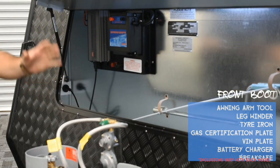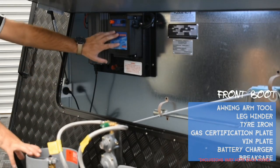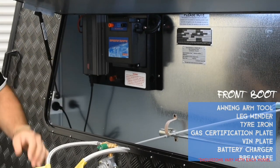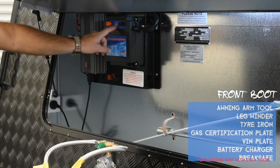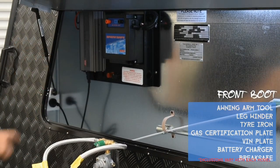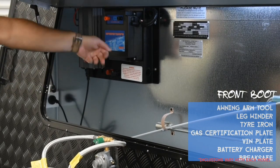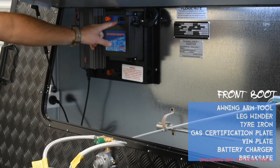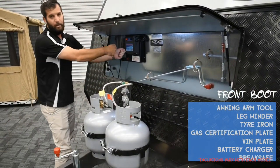Over here is your charging system — in a front boot it'll be here; no front boot means it's in your tunnel boot. This is your brake safe. If the van and car come apart, this unit applies the brakes and slows the van down. To monitor it, push the button — green light means the battery is normal; if the red light stays on, the battery is low and needs charging. The brake safe battery is charged from your car while driving, or by connecting a battery charger to its terminals.